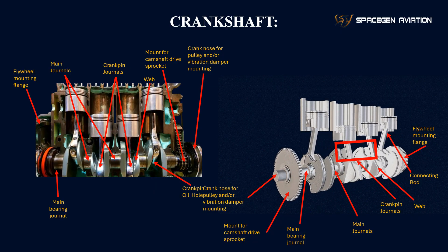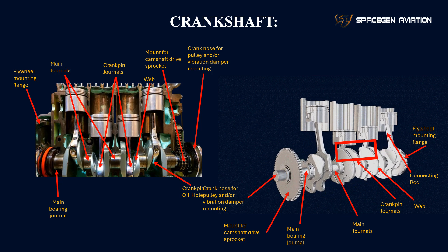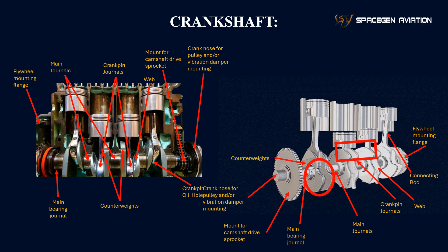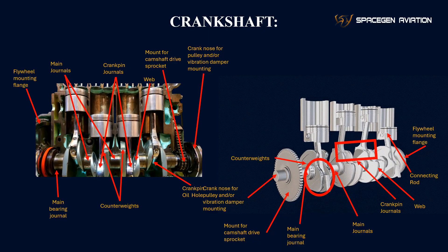Crankpin oil hole: this hole allows oil to flow into the crankpin journal to lubricate the rotating parts. Lubrication is essential for reducing friction and preventing wear on the crankshaft and connecting rods. Counterweights: these are heavy sections of the crankshaft that help balance the engine's internal forces. They counteract the forces generated by the movement of the pistons and connecting rods, reducing vibrations and ensuring smoother operation.